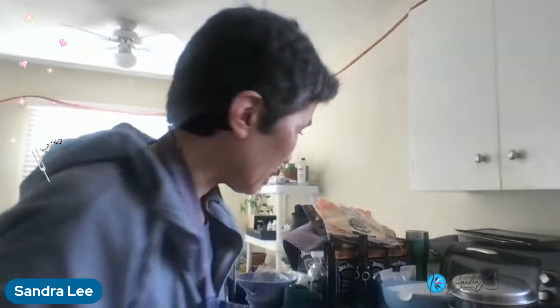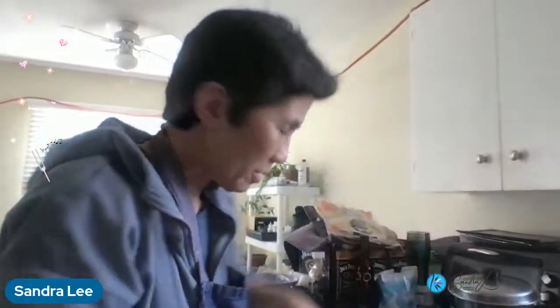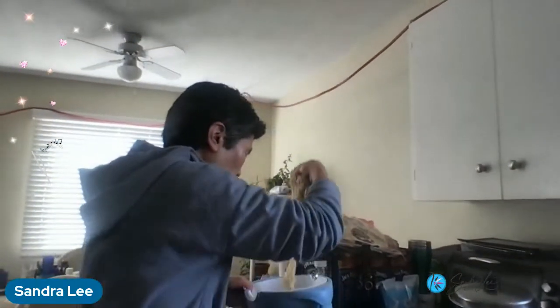Hello, it's Sundays with Sandra and I am making bone broth that's got rice noodles and chicken feet and broccoli in it. So I've got rice noodles here and I'm dividing it into bowls.